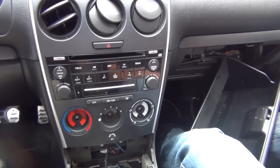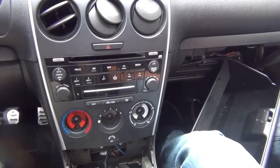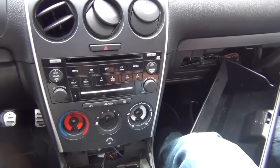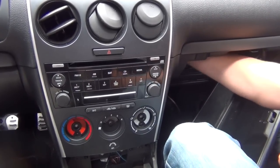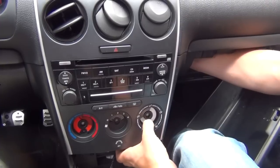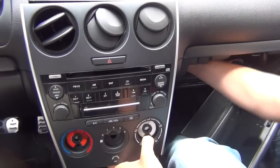We just removed the four screws and one bolt on the side of the radio, and now the radio is ready to come out. It's a little hard to get out because it's sitting pretty tight in there. I'd suggest putting one hand behind the radio, pushing it from behind while pulling it out with the other hand.